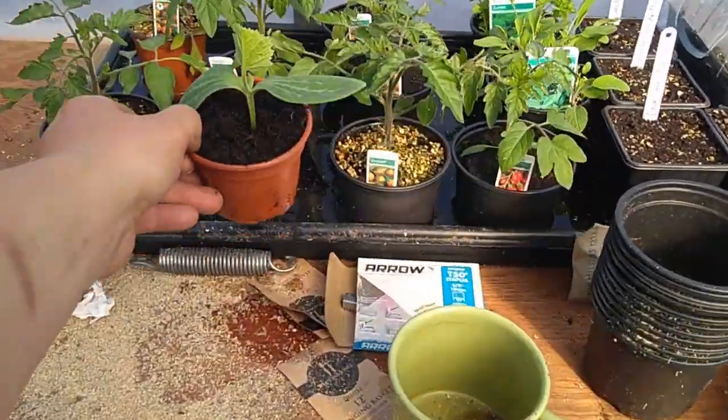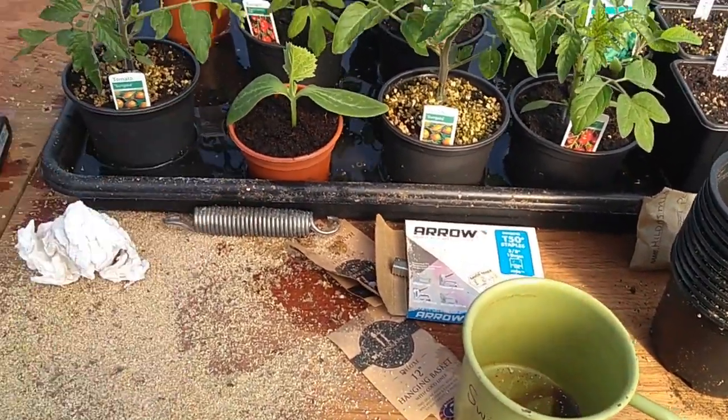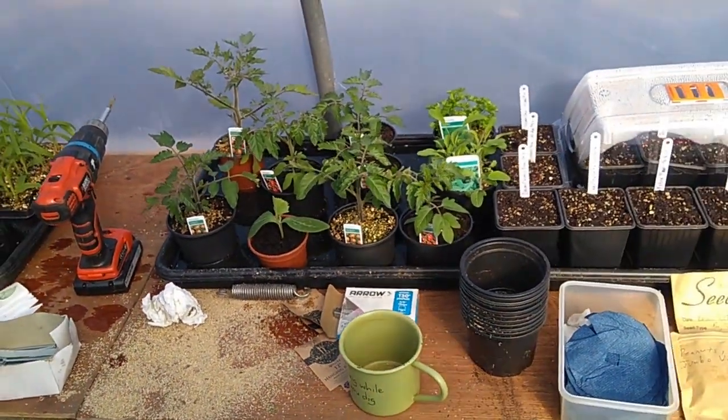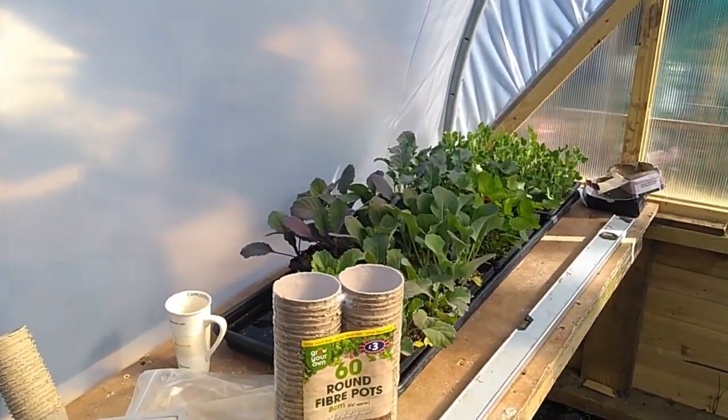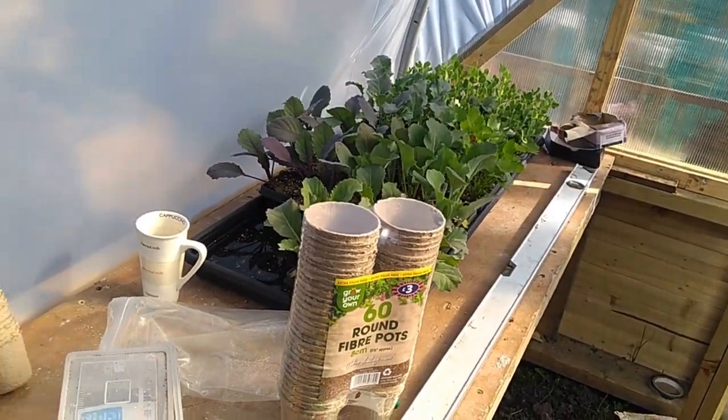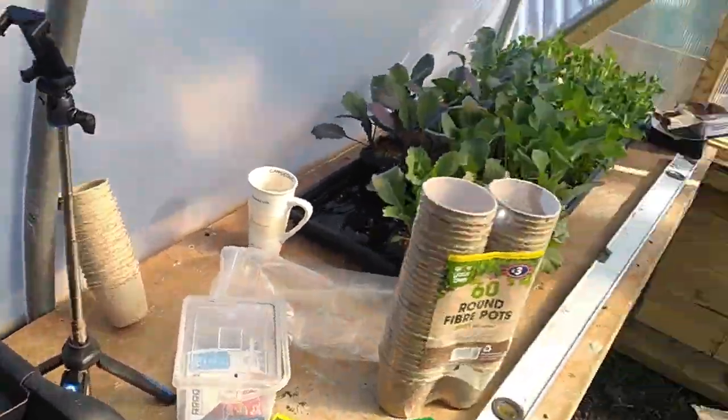I'll have to get some vermiculite on him as well after. The time is up - I got down here at quarter to nine, it's quarter past ten now, so I'm going to have to get off.